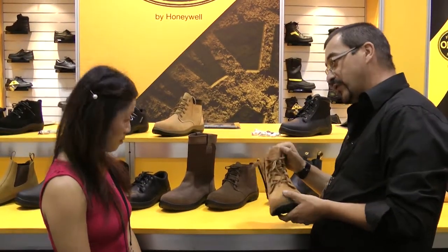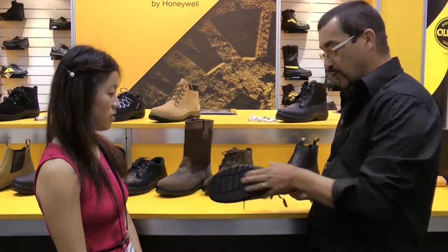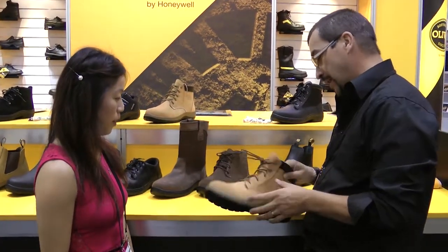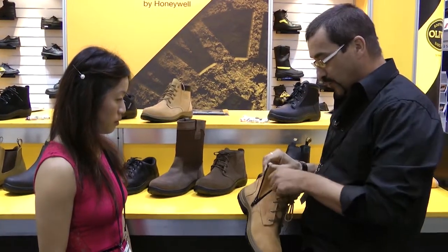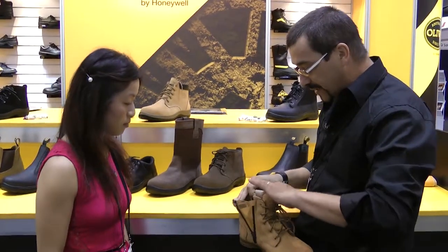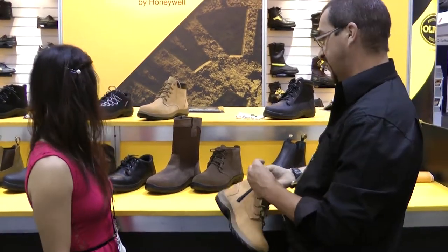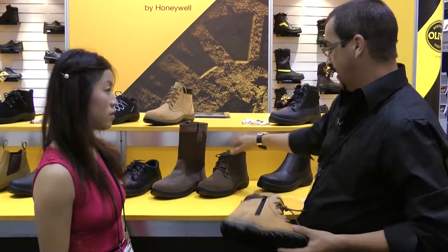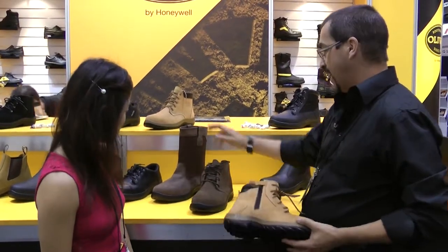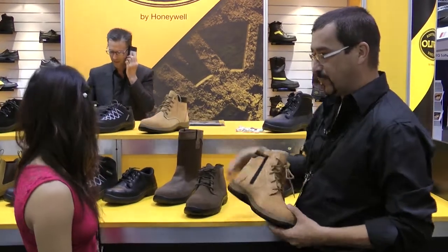Catherine, this is our new 34 Series products from Oliver. What we're looking at is a dual density polyurethane sole. We've got a new zip sided which has got a full padded collar and tongue. They're fully lined inside, and we've also got a zipper in this one. Across the range there are some variations: a new desert boots style, rigger boots, normal executive shoes, runners, and slip-ons as well.